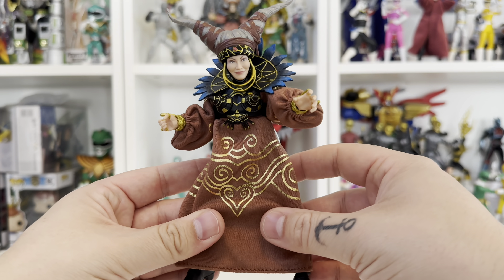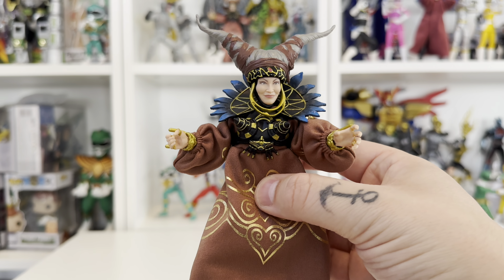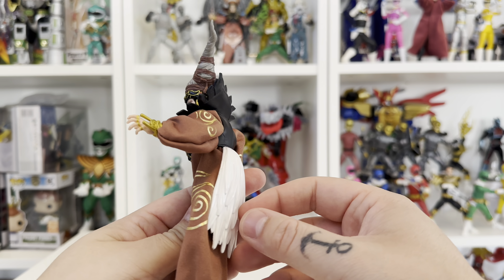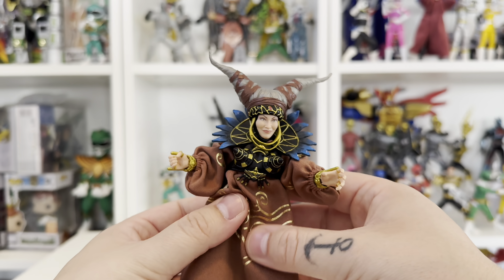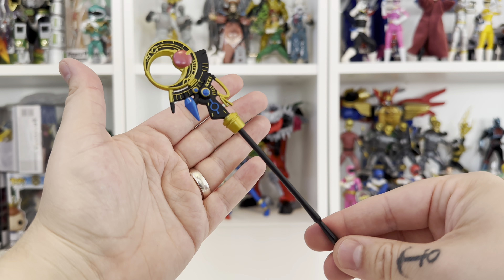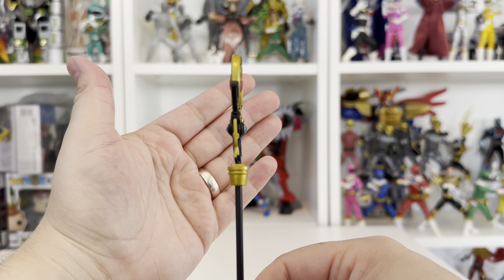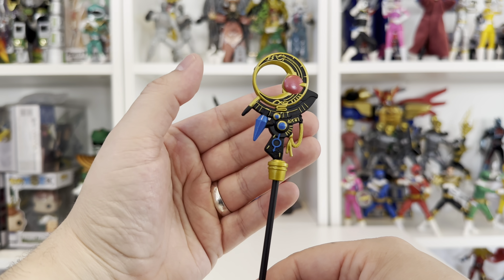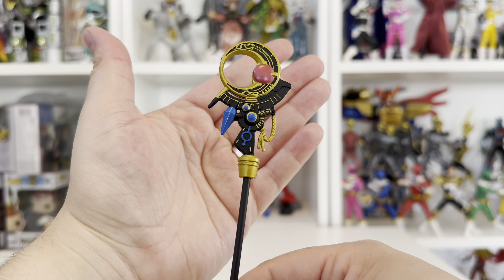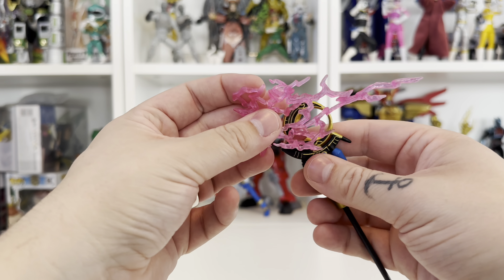There is a lot more detail on this one than the old one — I will show a comparison at the end. I am very happy with this figure; she looks beautiful and the detail on the face is very nice. I did get this from Hasbro Pulse. Taking a look at the accessories, we have her staff, which is a lot better painted than the old one — nice gold with a little red ball in the middle. They've used a really nice blue that pops against the black and gold. She also comes with a lightning effect piece that sits on top of the staff.